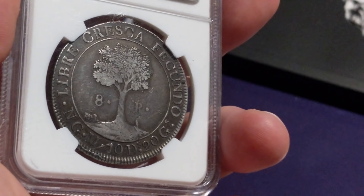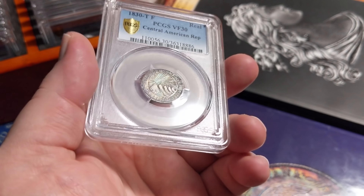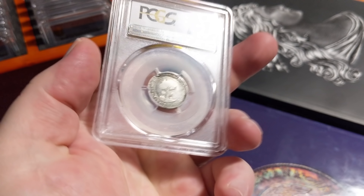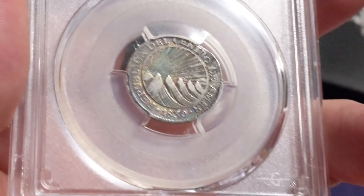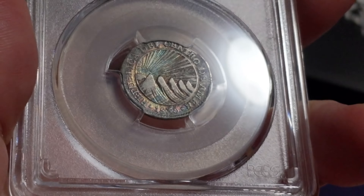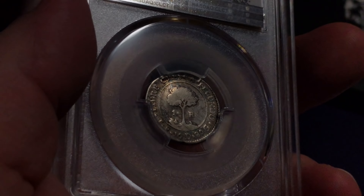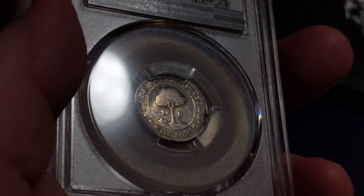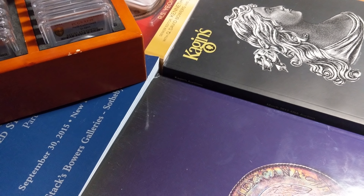Here we go — this is a 1830 real from the Central American Republic. Same design as the other with the smiling sun, but this one just has beautiful rainbow toning all over it and is quite nice. Beautiful coin — check out the images. I'm glad you guys tagged along to the very end of this 30 coin showcase video. If you have any questions, make sure to join us on reddit.com/r/coins and on the coin Discord.